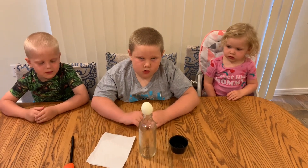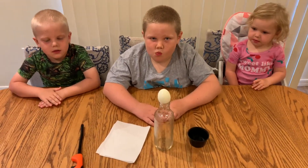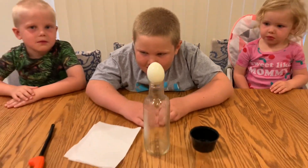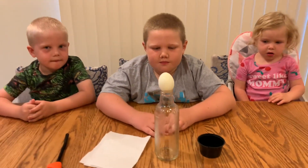This experiment needs an adult because we are going to show how air pressure works. We're going to light the paper towel on fire and put it inside the bottle. Right now, the air pressure on top and inside the bottle is about the same.